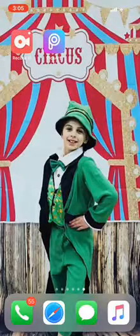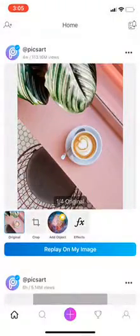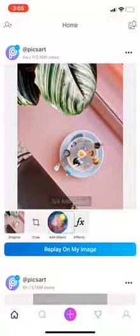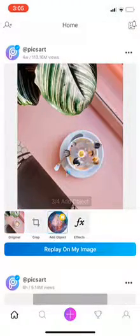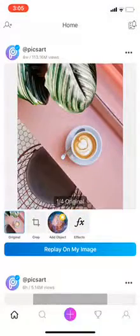Hey everyone, thanks for watching today. I just wanted to show you how to watermark your pictures using PixArt, if you want to download that app. This is great for if you have some SVG Cricut images that you want to upload on Etsy or any other site that you may want to sell your images on.